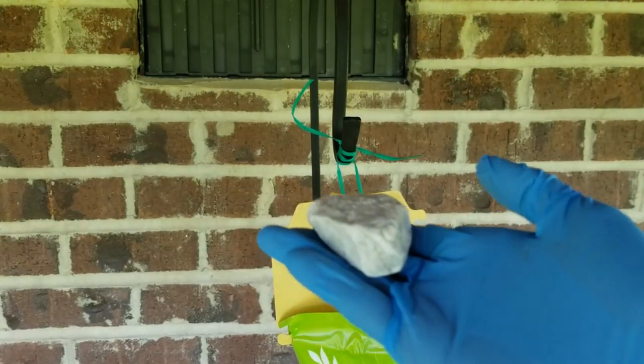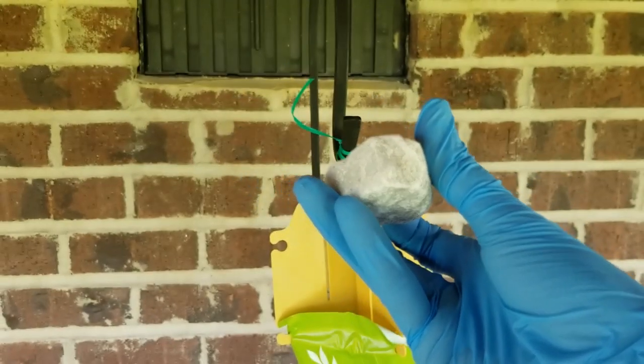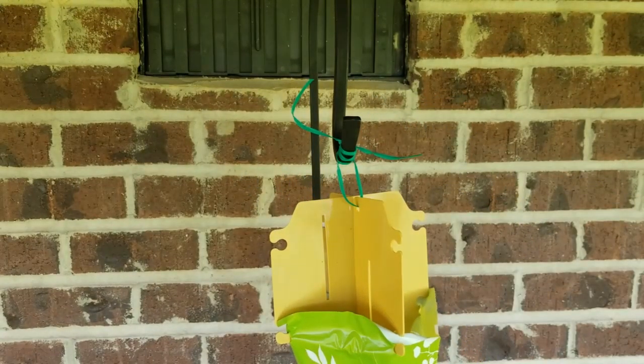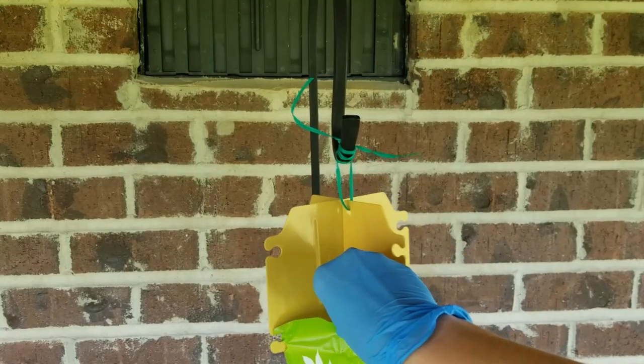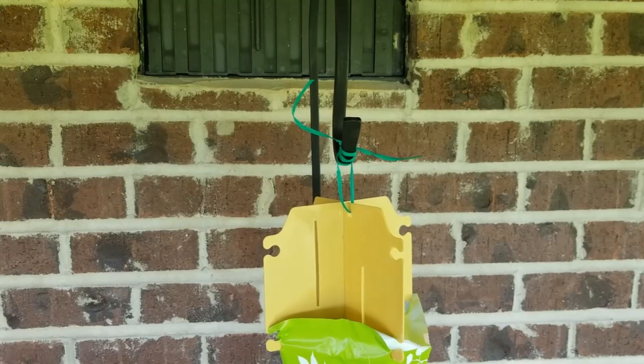So next I have here a marble rock that came from my front landscaping, and I'm going to use this to weigh down the bag. The instructions do say to use some type of stones, rocks, or pebbles to weigh down the bag, just in case you have strong winds or wind gusts so the bag is not blowing everywhere.